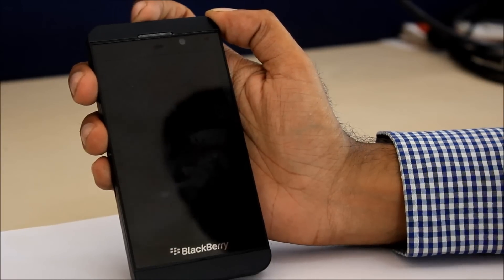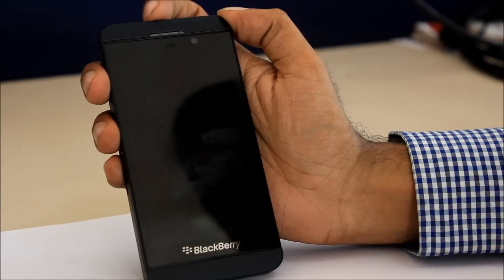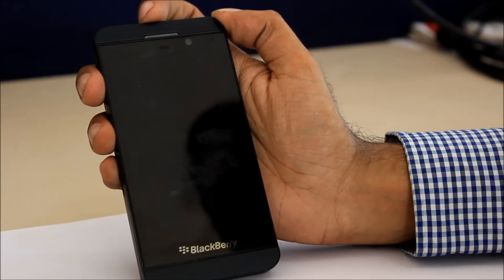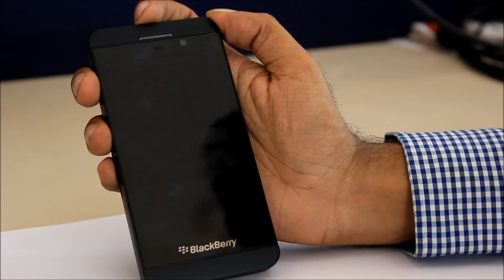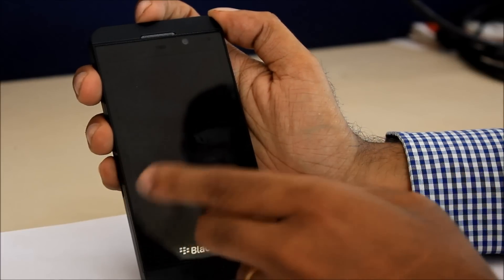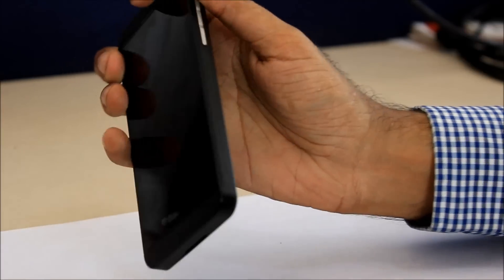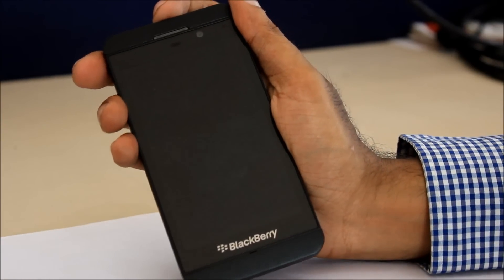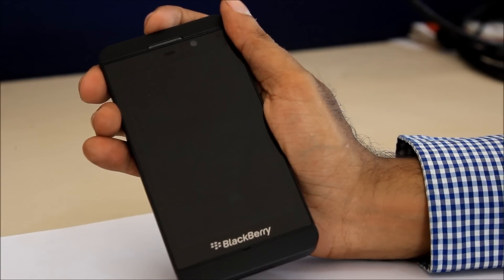The first thing you'll notice about the phone is that it resembles the iPhone 5, but it's not — it's a lot bigger for starters. It also has rounded corners and flat edges, just like the iPhone. The phone is 130mm tall and 65.6mm wide. It is just 9mm thick, fits comfortably in the hand, and weighs just 135 grams, which makes it quite light.